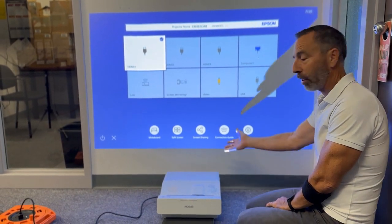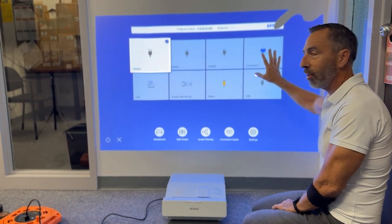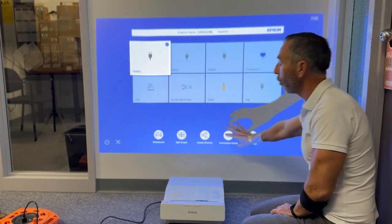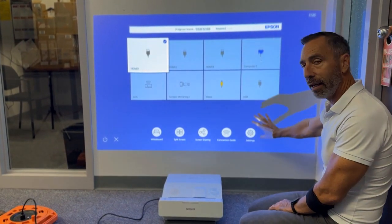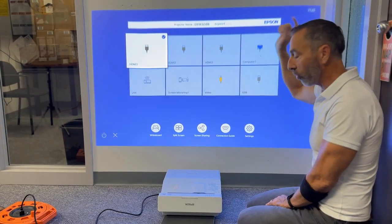Hey, welcome to your new Epson projector, which you might have just received. You might have noticed that on your image it might be a little bit blurry in places. At the bottom here — which may be the top on your screen — it's nice and sharp, but on the other end it's very blurry. I'm gonna show you how to focus that.